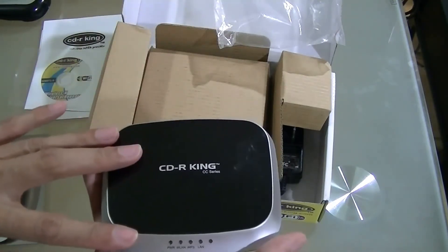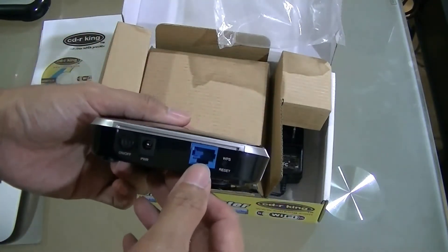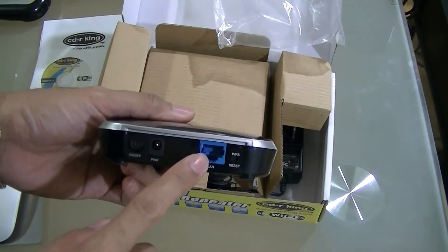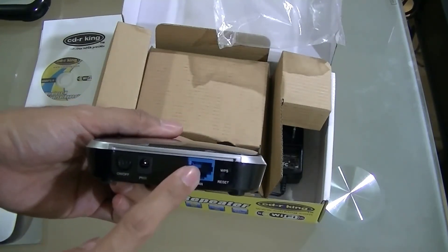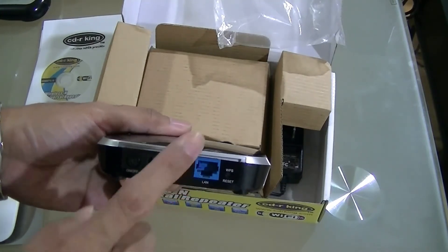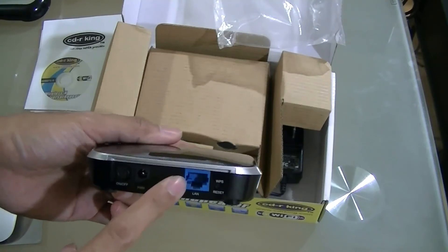In setting this up, you connect it first to your computer through an Ethernet connection, then put in the username and password for your Wi-Fi. After that, it will rebroadcast your wireless signal.